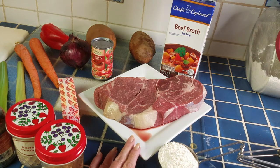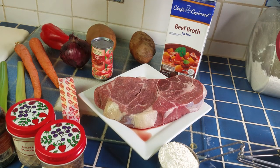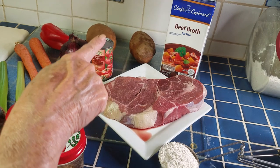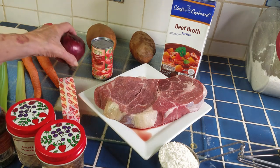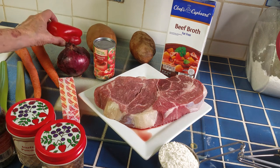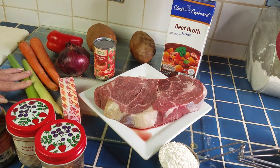Classic beef stew can vary just according to who's making it and according to preferences, but this is how I make it. I have beef broth, two large potatoes, one medium-sized onion, a small pepper that I grew — I had a late garden — two large carrots, and two celery sticks.